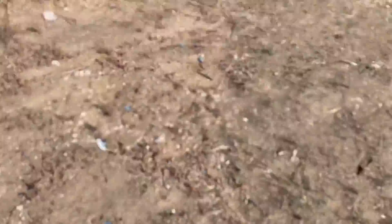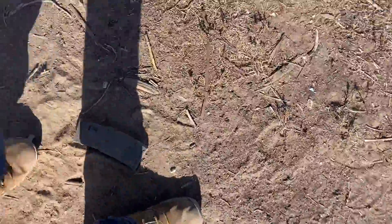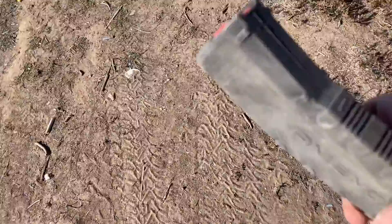Now let's try dumping it in some sand and try to get as much gunk in there as possible. Then all we've got to do is take it, shake it out, and slap it a couple times.